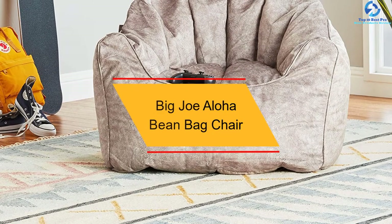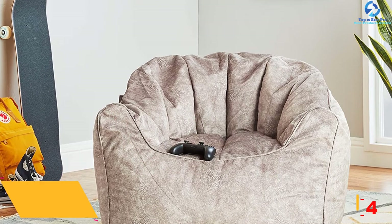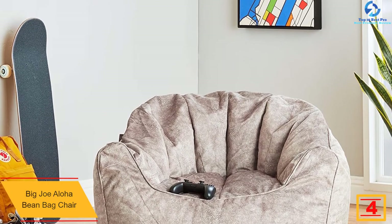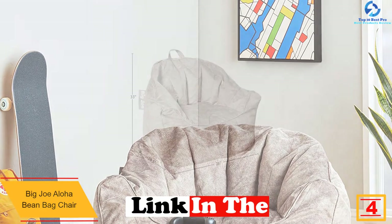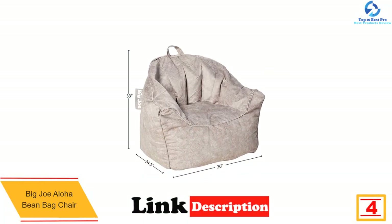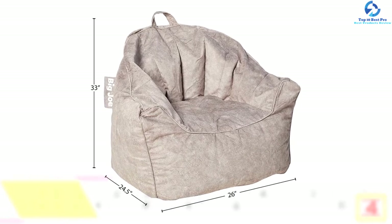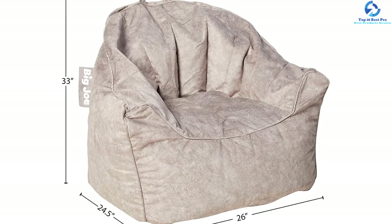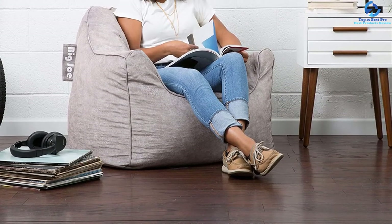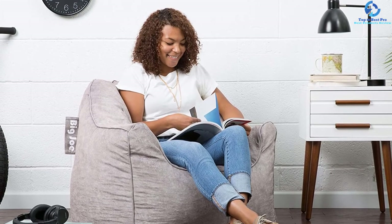At number four, we have the Big Joe Aloha beanbag chair. This beanbag chair from Big Joe is perfect for adults. It is filled with 100% virgin UltiMax beans, offering lots of stability and lower lumbar support. If you are reading or gaming, you get the right amount of reclining action when you push back. The UltiMax filling is easy to replace and easier to sink into. This beanbag chair is sealed with two safety-locking zippers for child safety, and the company offers a 90-day warranty.